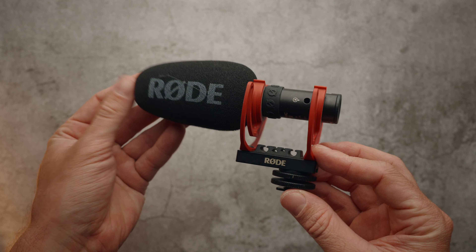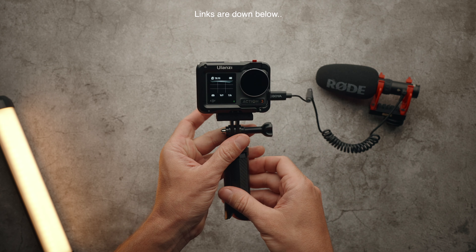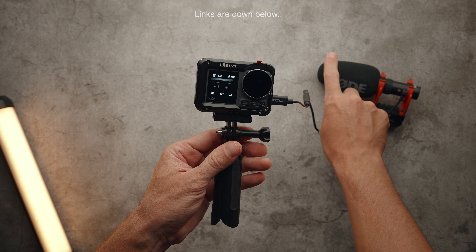Right now I am vlogging with the Osmo Action 3 and the Ulanzi metal cage. For audio, I'm using the Rode VideoMic Go II with the BOYA BYK4 USB-C mic adapter. Everything feels very sturdy and the audio quality is excellent.